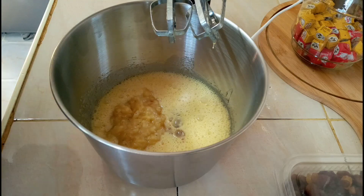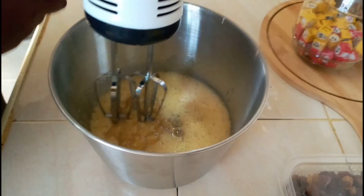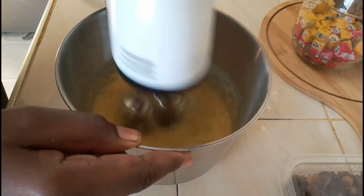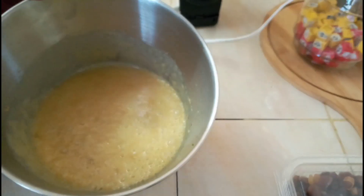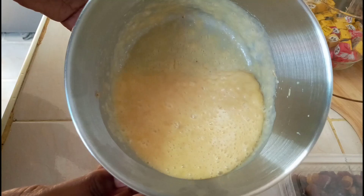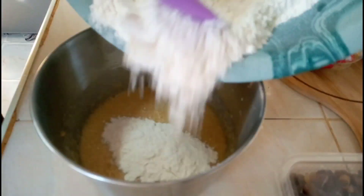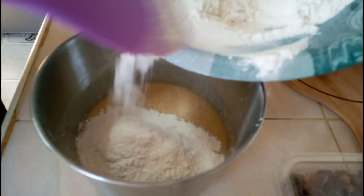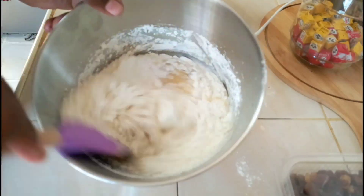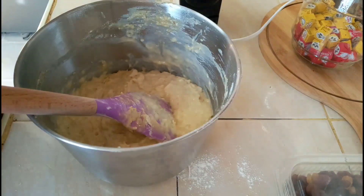We mix a little bit then we fold in our flour. Our mixture is okay — well incorporated. So let's fold in the flour; I'll put it in bits then fold in.